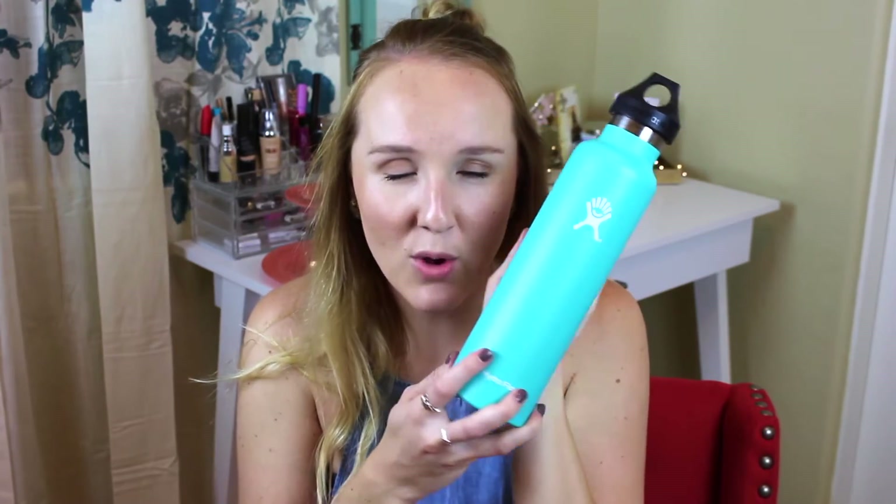I really like the Hydro Flask brand because when you buy one of their water bottles, you get a lifetime warranty. So if anything happens — if it stops staying as cold or anything feels broken or damaged — you can contact them and they will send you a whole new water bottle. I think that's pretty amazing for a brand to do. I love the color — anything teal or turquoise is great. I use this every day, take it everywhere, leave it in the car, and it's still cold. My friend Doug actually suggested this to me, so thank you Doug!